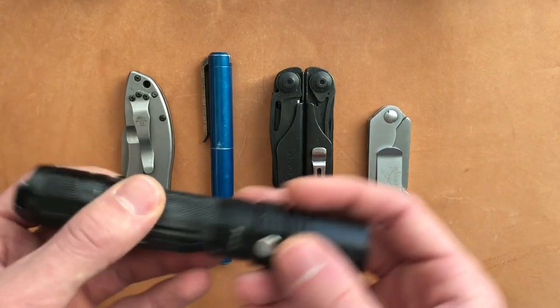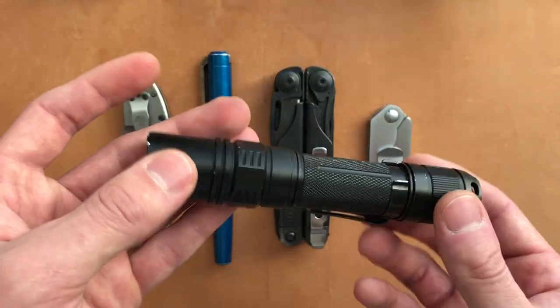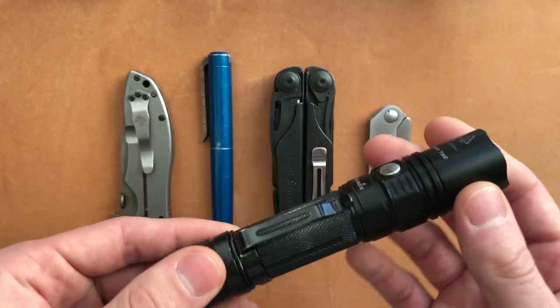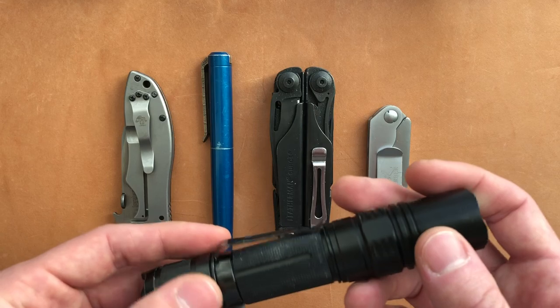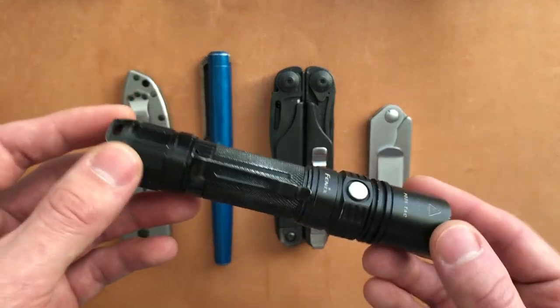The next thing would be the Phoenix PD35. I actually did not have this flashlight when working as a chemical blender. I was using a different flashlight I found on Amazon — about 800 lumens and waterproof, so it was similar to this.